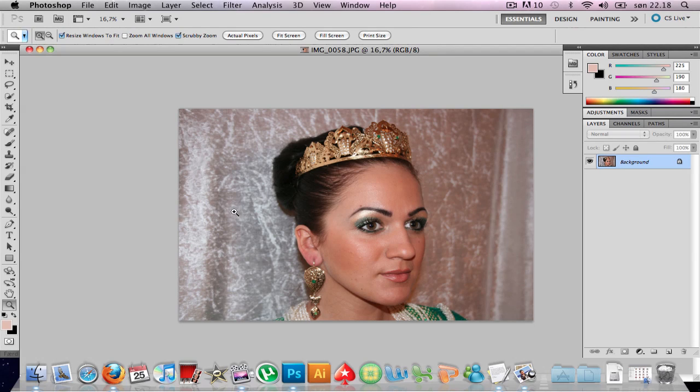Hi there, this is JB Tito Designs making a quick tutorial on how to get the magazine effect — the glow effect — on your skin. First off, we're gonna find a picture; I'm gonna use this one.